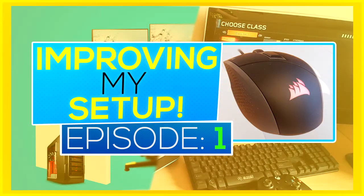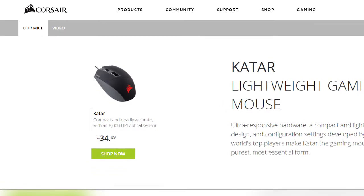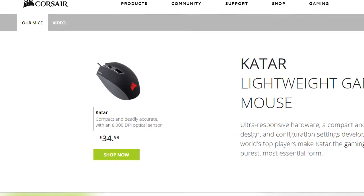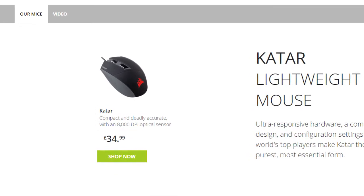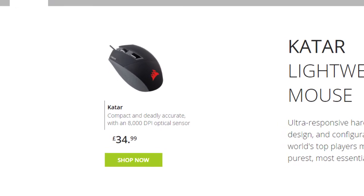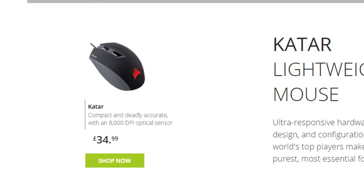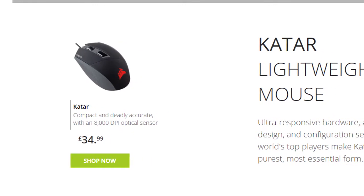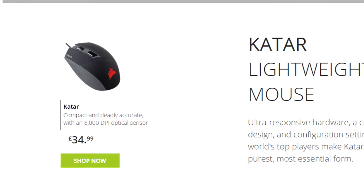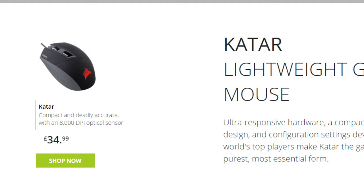The one I have at the moment is shocking, so I went out and with your guys' help bought a Corsair Qatar mouse. I just want to quickly thank you guys a lot because I would not have been able to buy this mouse without your help. The support I get in my streams is crazy, and I've used the money or parts of the money from donations to buy this mouse, which is incredible. It just proves that I'm using the donations and support to improve my setup.